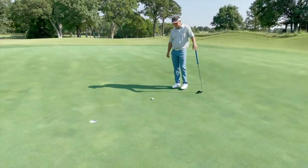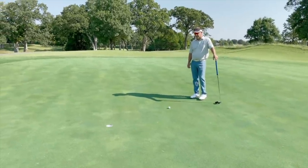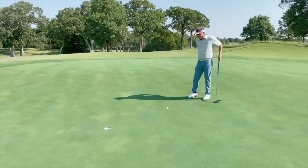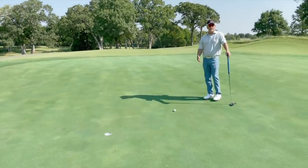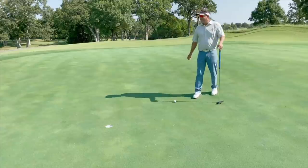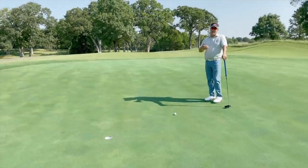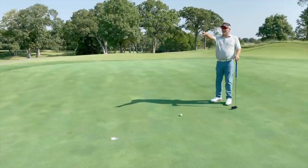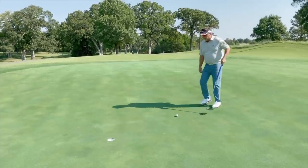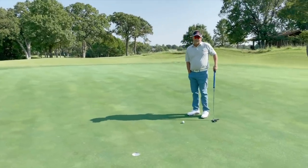One thing I recommend is that you putt these out. Some of the hardest shots in golf to me are the three to five footers. People just go 'good enough' and pick it up, or your buddy knocks it back to you. Don't let them do that. Because when you go play real golf, keep a handicap, play in a tournament — these short putts are more stressful than a bunker shot, more stressful than a wedge shot, more stressful than a drive. So these are the ones you really learn the most from. Practice these and putt these out.